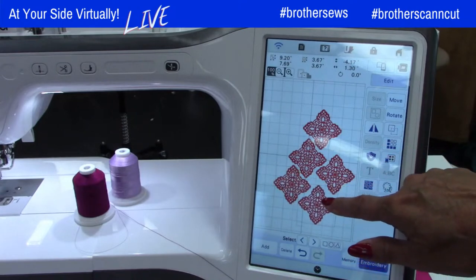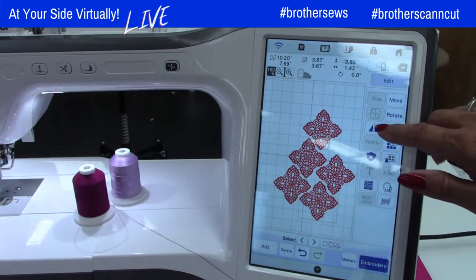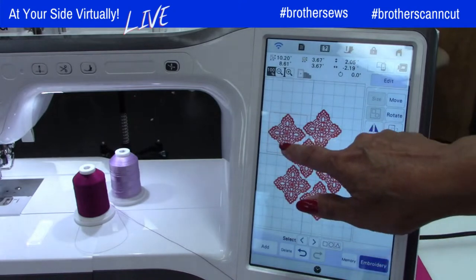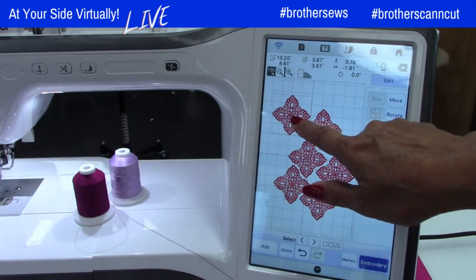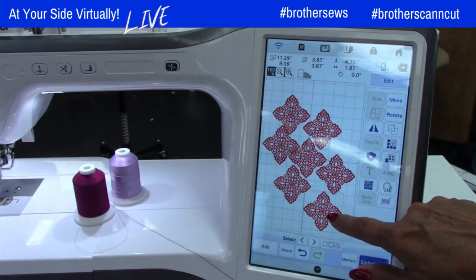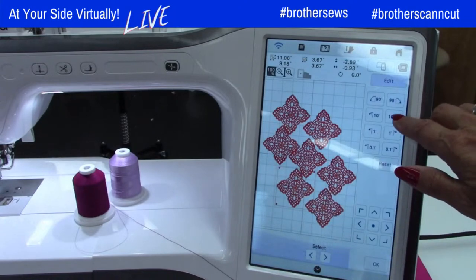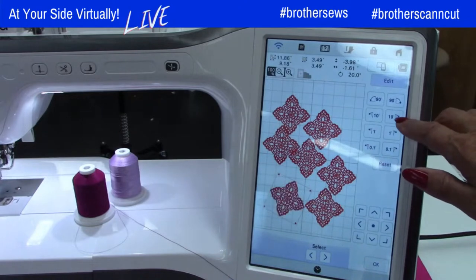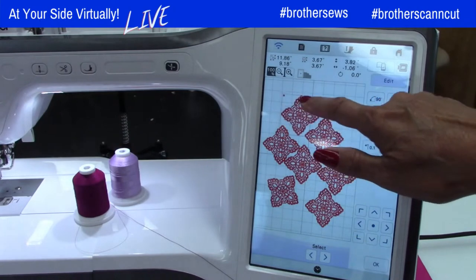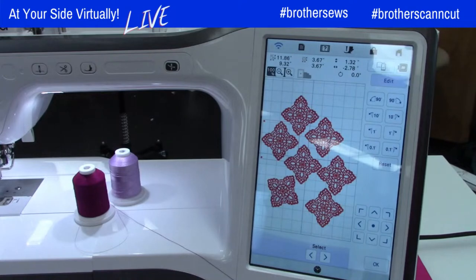For those of you who've followed me for a long time, you know my joke about the crocheted bathing suit — it was on my bucket list in my twenties, now it's more like a bathing suit cover-up. You can still rotate these designs. You still have a lot of the options from other designs, but not all of them. You can duplicate them and move them around.